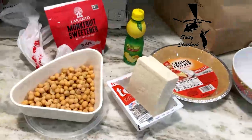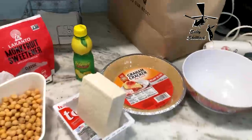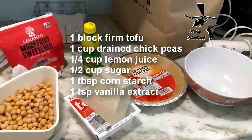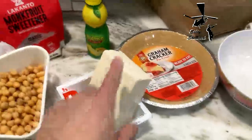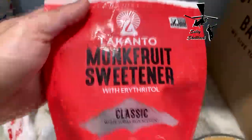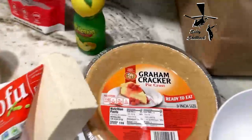I'm gonna make some chickpea and tofu lemon pie based on Rob's Homemade Life's recipe — I'll put the link to his video down below. Essentially I'm going to hand-blend some firm tofu, some drained chickpeas, lemon juice, and instead of sugar I'm gonna use monk fruit sweetener. I've also got a graham cracker crust, and then you let it chill for a while.